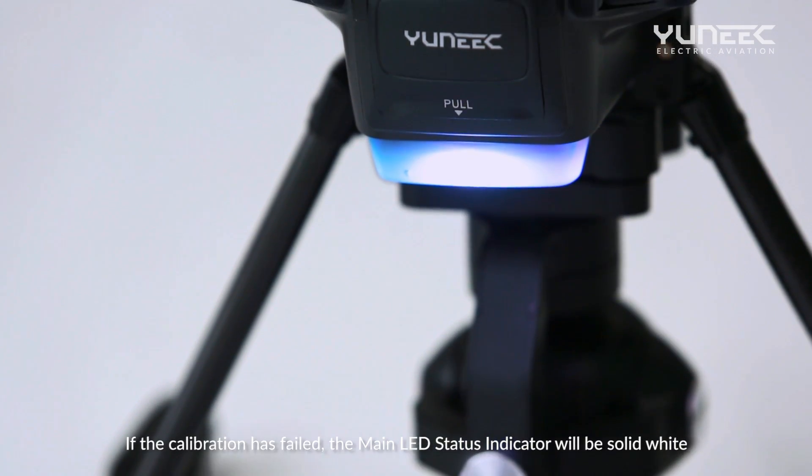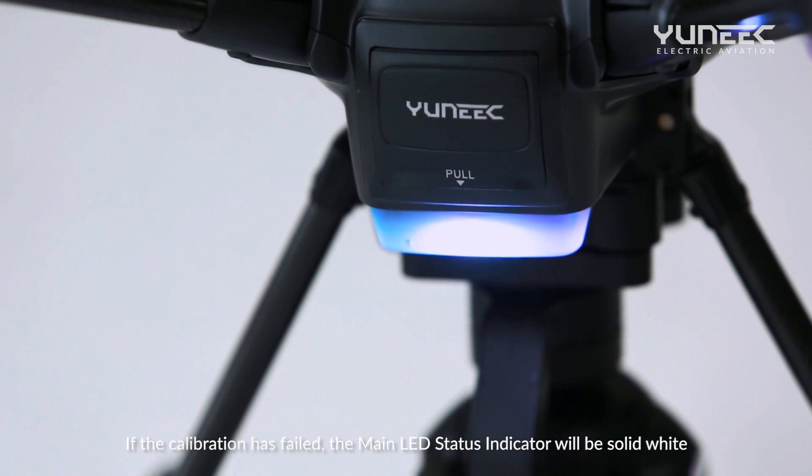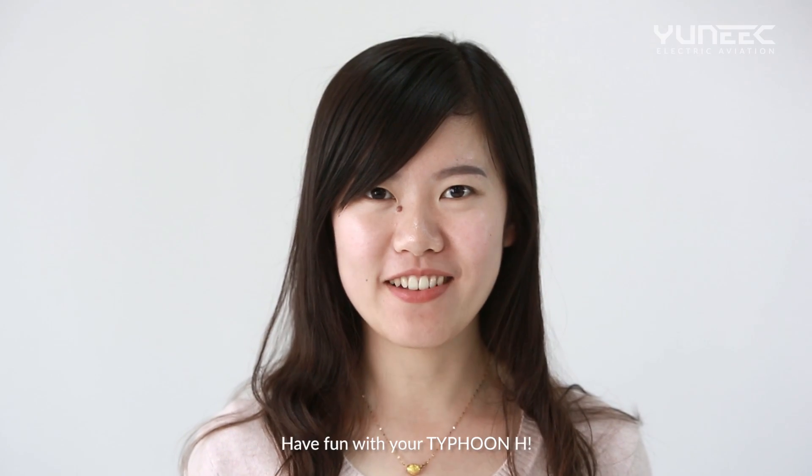If the calibration has failed, the main LED status indicator will be solid white. Please repeat the Compass calibration process. Have fun with your Typhon H.